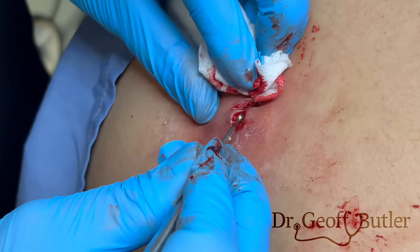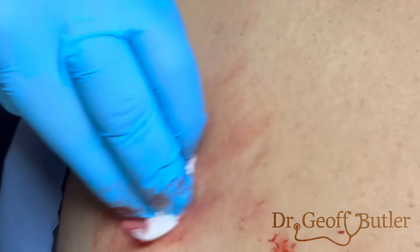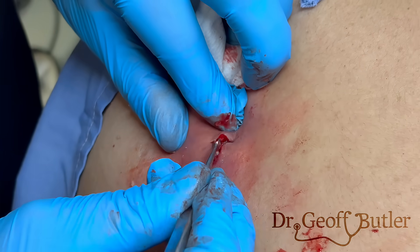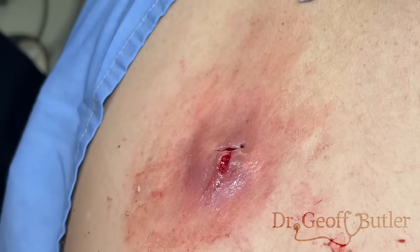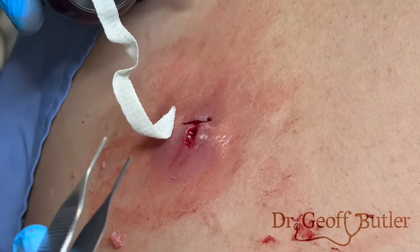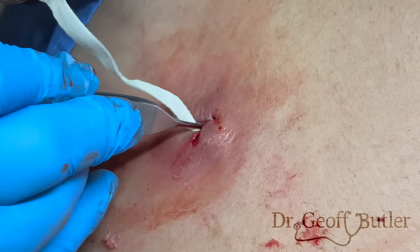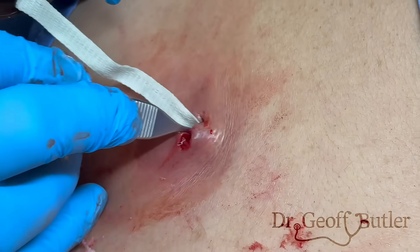I'm going to put some packing in just for tonight, and we're going to see you back tomorrow to take that out. The packing is because this seemed very loculated — you saw how much came out in various fits and starts — not from a hemostatic perspective, it's not bleeding excessively. This is something we used to do for weeks, ten to twenty years ago. Now I just pack it overnight and allow it to heal into this space.